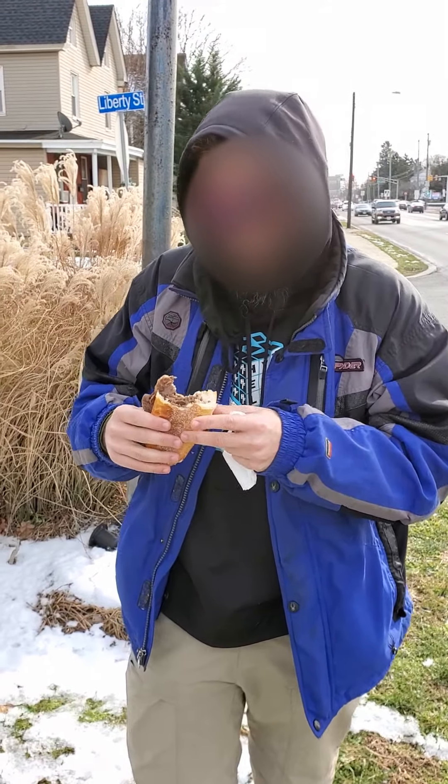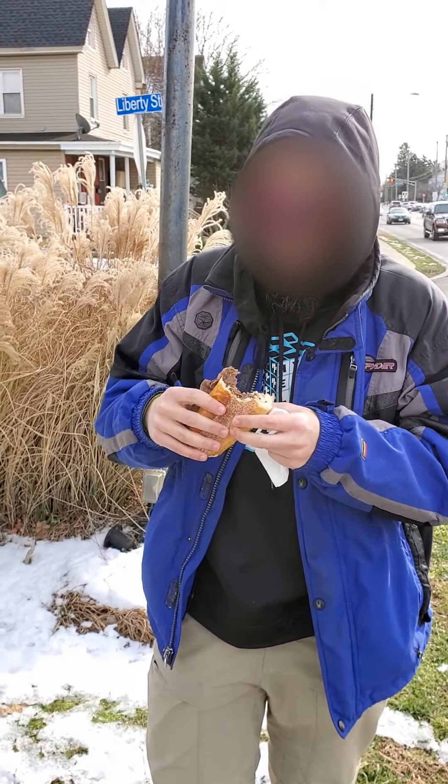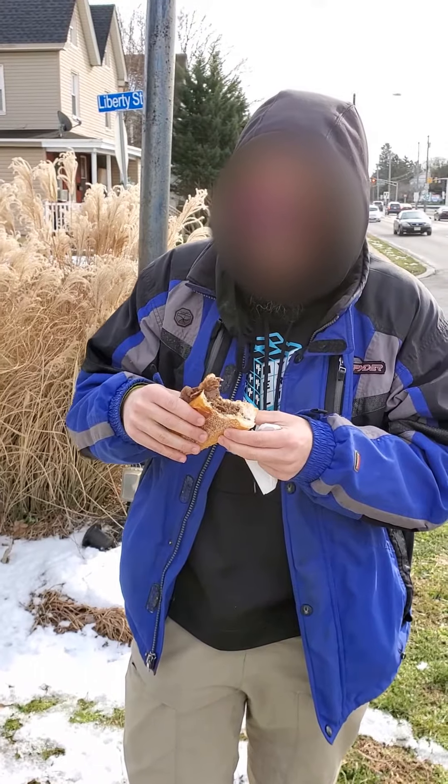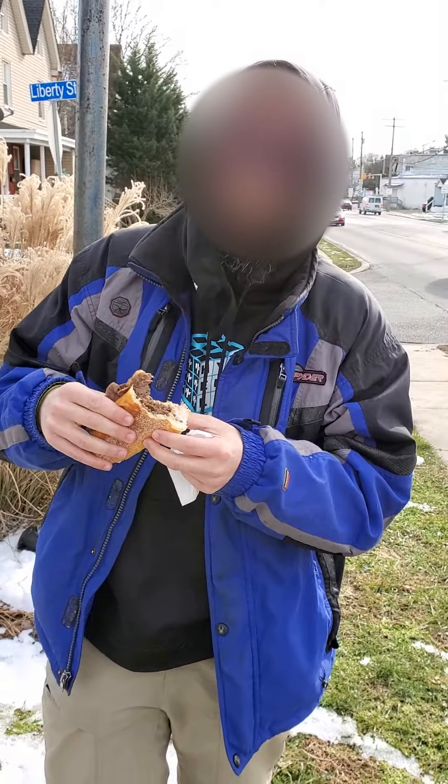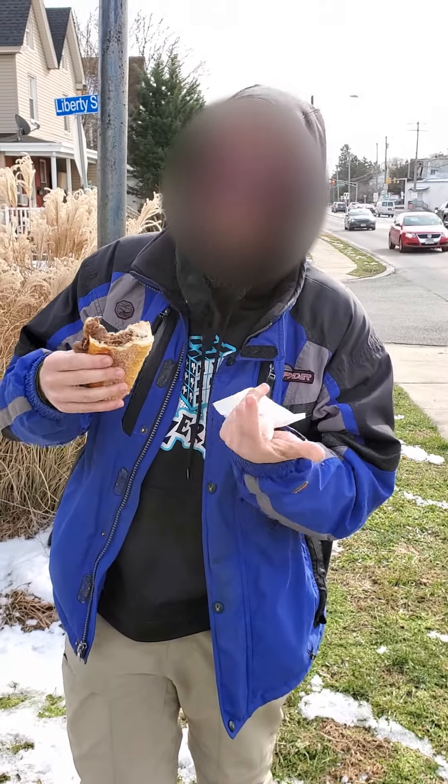Pretty moist. I'm at a 7.5. And there you go.